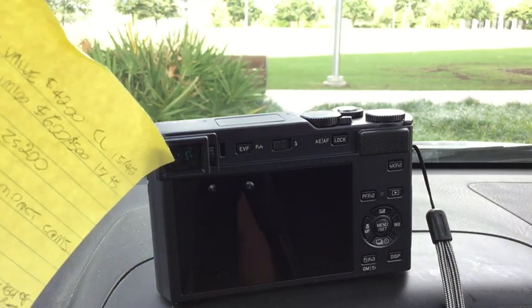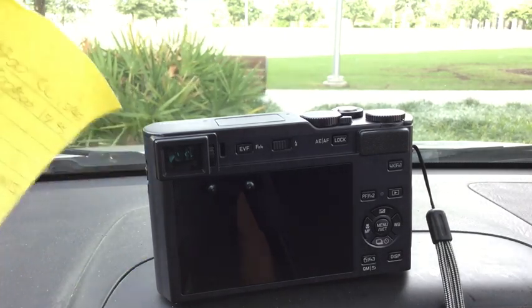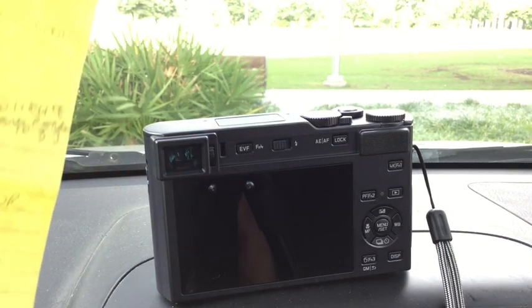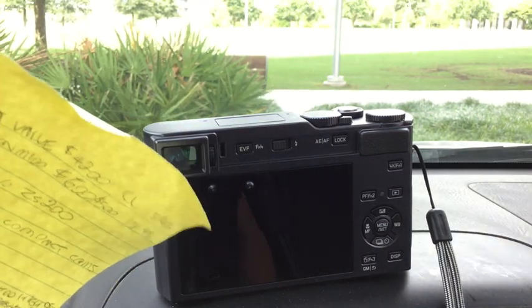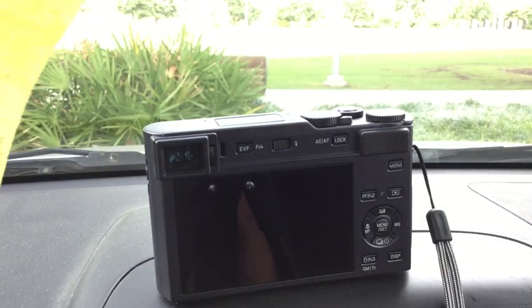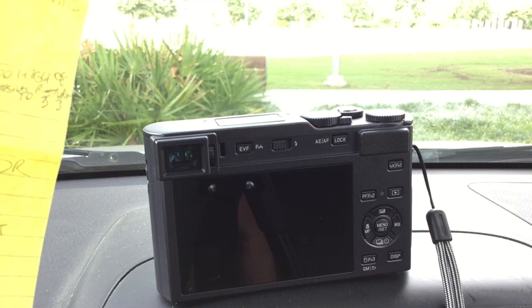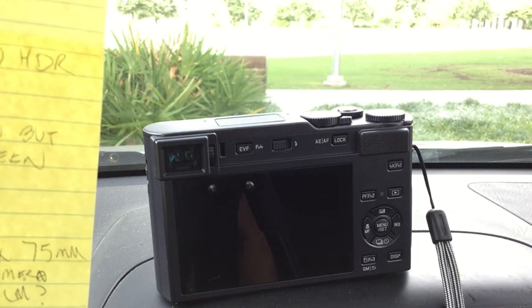Why I use the screen instead of the viewfinder: I'm nearsighted and can see the screen much better without having to put my eye up to the eyepiece with glasses on. If you're not nearsighted, this has a great viewfinder with a good diopter adjustment. As for the touch screen — I've just turned it off. The focus cursor would move around when I didn't want it to, so I turned it off and I don't miss it. I get done what I need without the touch screen.